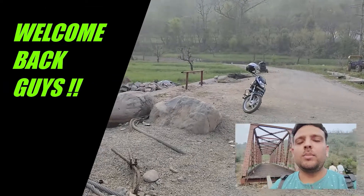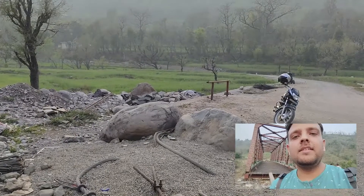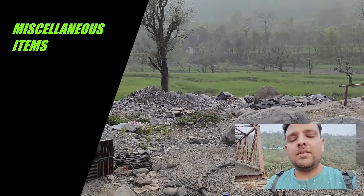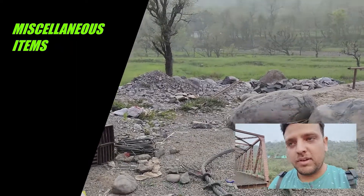Hello everyone, welcome back to a new episode of All About Bridge Engineering. In this episode I will be bringing you some miscellaneous items that are present on the bridge but we seldom pay attention to them.